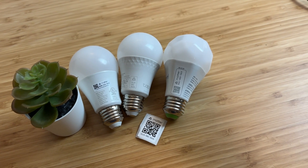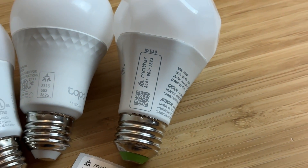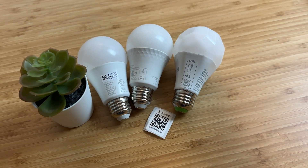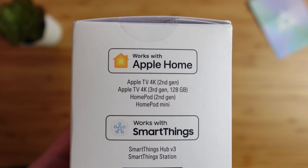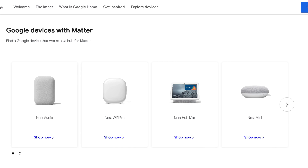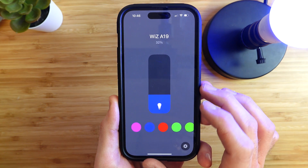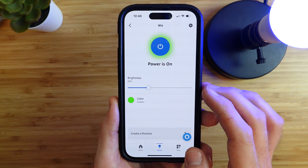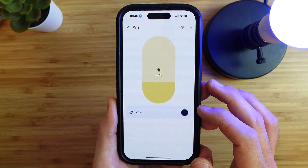The Matter code, which you'll use to set up the bulb, is on the bulb itself, inside the box, and/or inside the manufacturer's app. A Matter controller is required for each of the ecosystems that you want to use the bulb in. So if you want to use it in Apple Home, the controller is any of Apple's currently supported home hubs. In the Apple Home app, the bulbs are responsive and the status — like the brightness and the color — does sync across each ecosystem and vice versa.